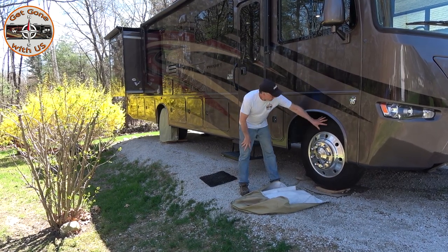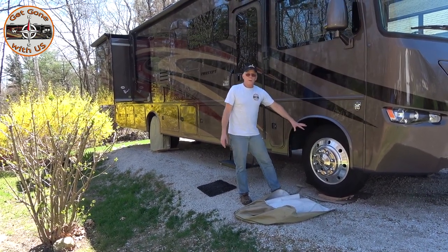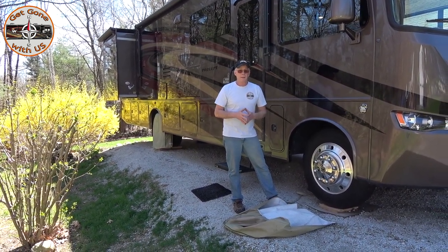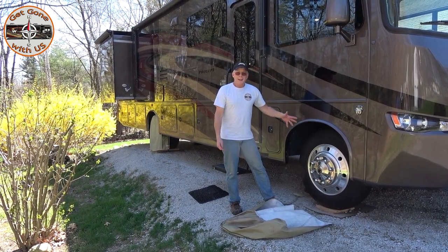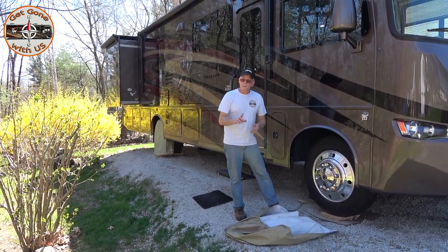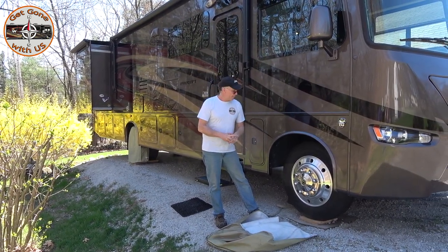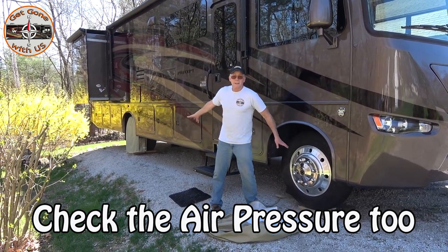Check your sidewalls — make sure there are no cracks in them. As tires get older, they need to be replaced every five to seven years whether they look like they need it or not. That's according to RV manufacturers because of the weight they carry and all the elements — the sun beating on them while they sit most of the time. For travel trailers it's more like every three to five years. You'd have to look that up to be sure.